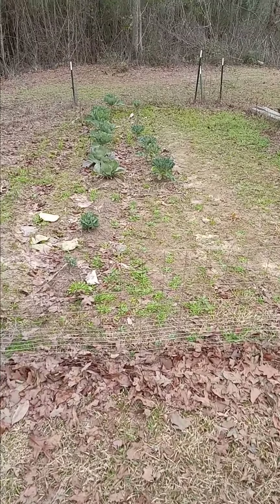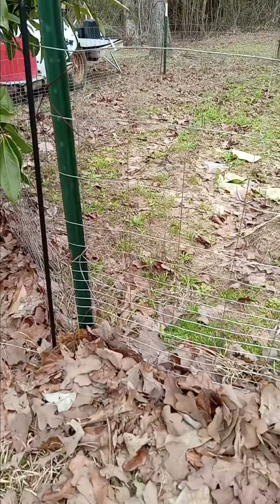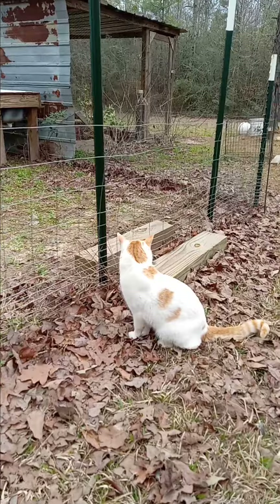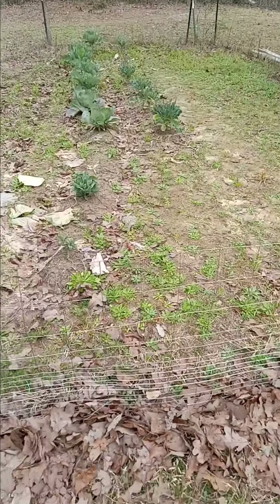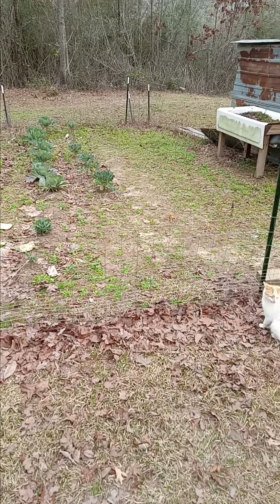I lost a bunch of stuff due to animals — dogs and rabbits — but I did put up this little rabbit fence and that kind of kept everything out.